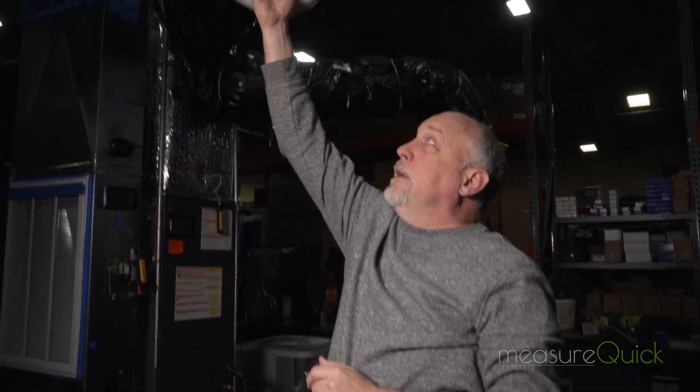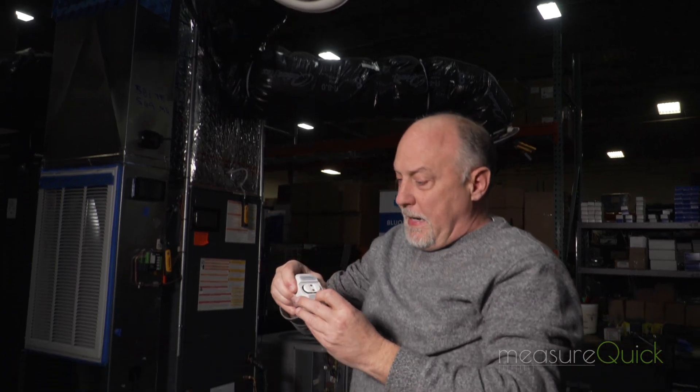The supply sensor measures supply temperature and relative humidity. A lot of engineering went into the back of this sensor to make sure that air is directed into the sensor before it mixes with the surrounding room air. This gives a real clean and accurate sample of air so that we get a good representation of the temperature and humidity leaving the duct.